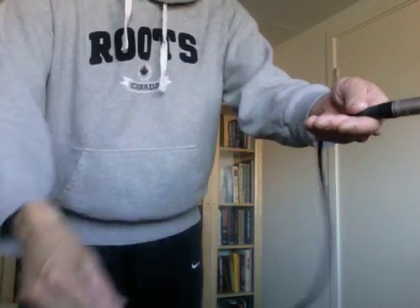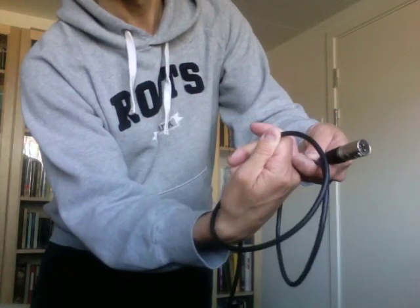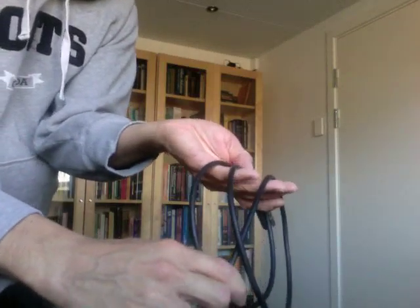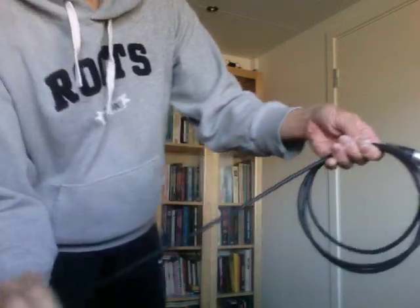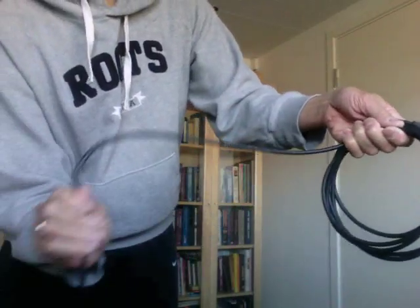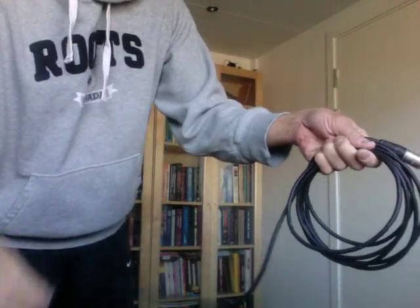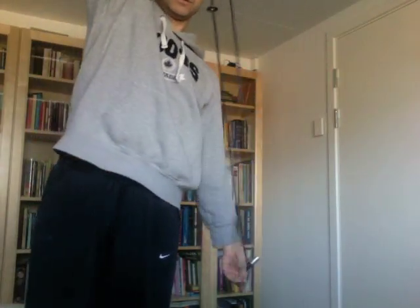I'll do it again. This is the normal way, and then the next one goes under. So you can see when the cable looks one over, one under. Over. Under. Over. Under. Over. And now, if I unwrap the cable, there's no twist.